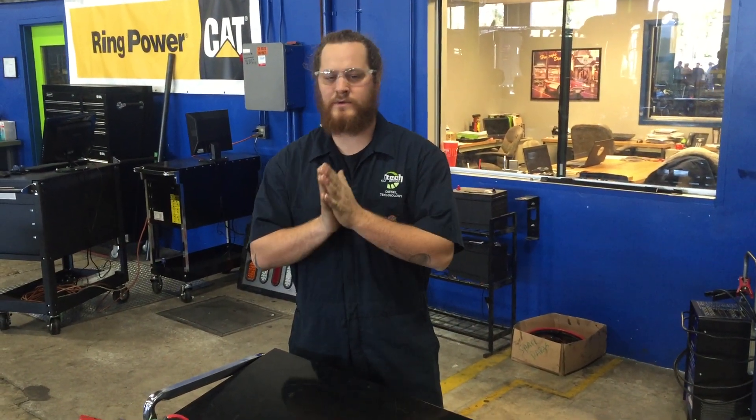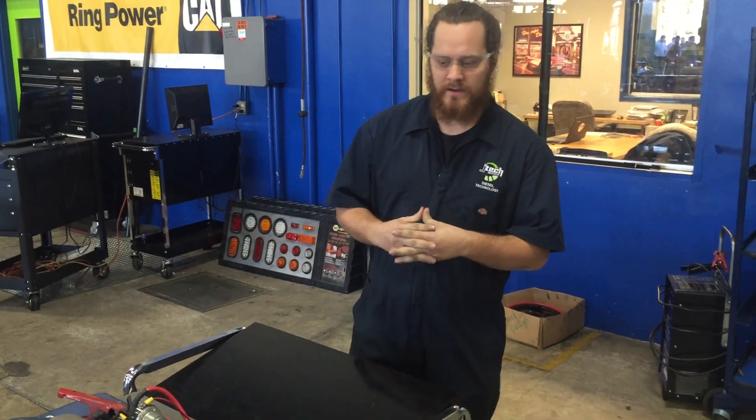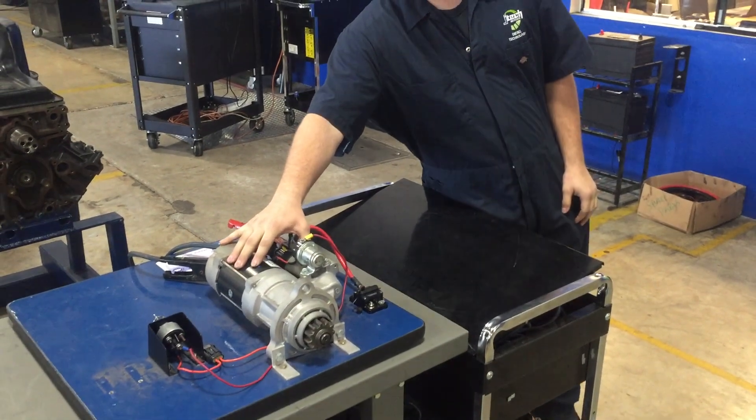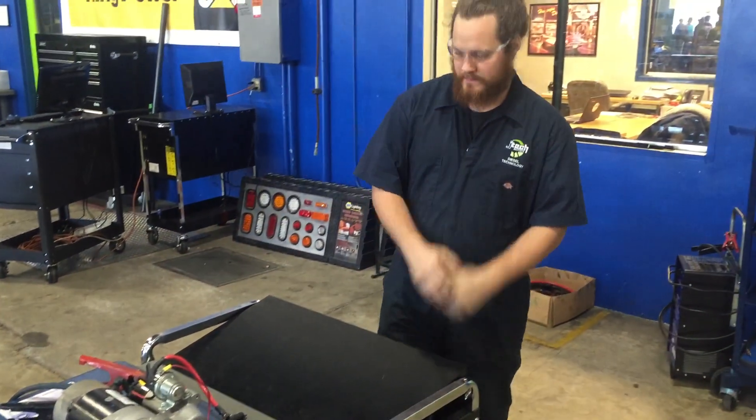Hey, what's up guys? This is John over at Jones Technical Institute. We are going to do a little bit of electric in this video. We are going to explain the starting system and pretty much how it works.